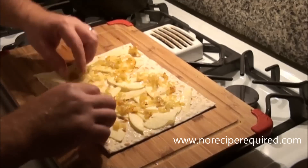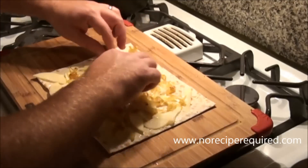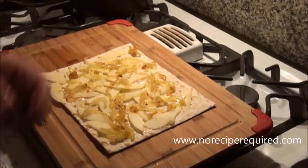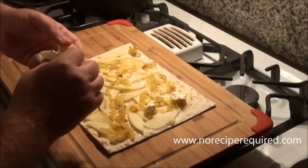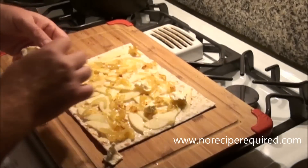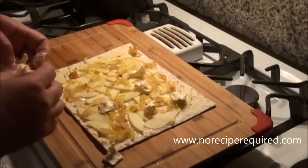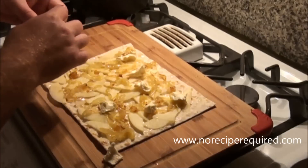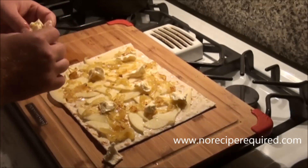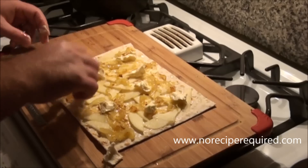You don't want to over-top any of these flatbreads, because they can quickly become overwhelming and hard to handle — you want to be able to pick it up and eat it. Then I've got a little bit of brie here. I'm just going to do kind of dots around the flatbread. And then I'm going to throw some salt and pepper on here. This cheese is going to melt nice and easy in a 425-degree oven for about seven to eight minutes.